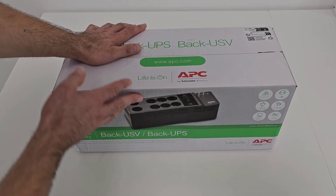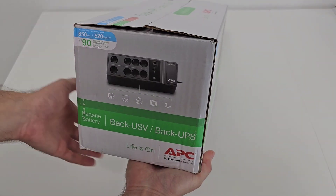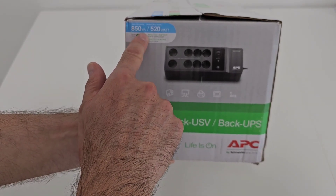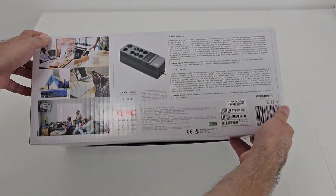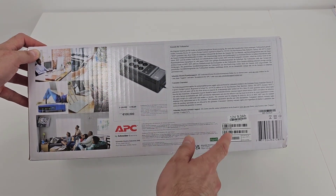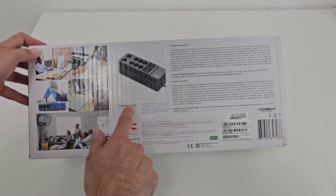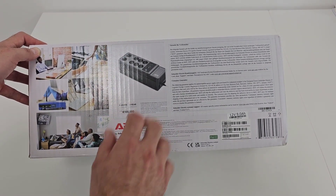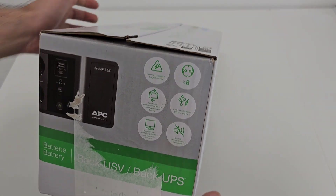This is how the box looks like. Here we have a picture with the product, and on the other sides there are more product pictures. As I mentioned, it has 850 volt-amp and 520 watts. Here we have some serial numbers. It has three years warranty and as you can see the estimated price is 100 euro, but I can tell you that it cost much more.